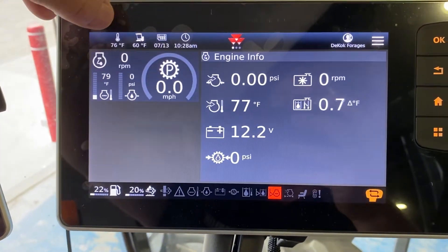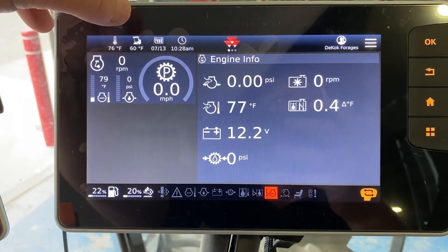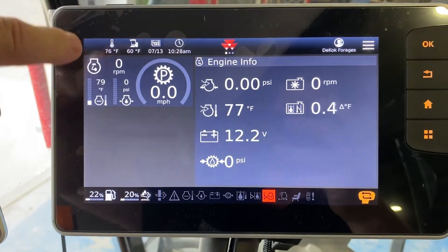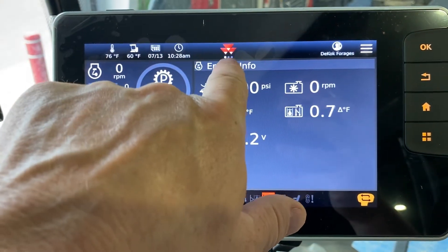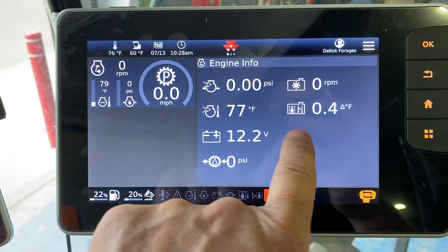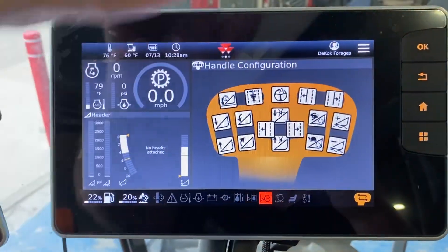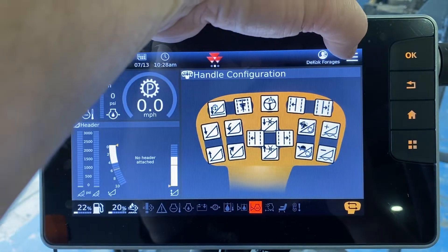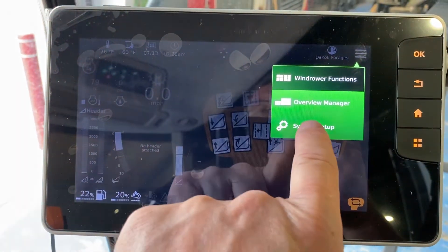Looking at it, you can see along the top the whole layout is very similar to the Fendt system, where you have your temperatures, your date, and your time. It shows you that you have three pages that you can scroll through — you just use your finger, it's touchscreen. Up in the top corner you have your hamburger menu that gives you your overview manager and your system setup.